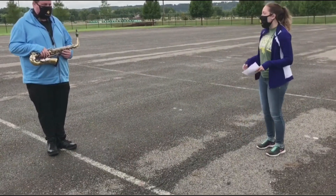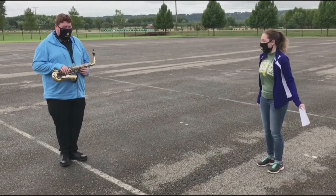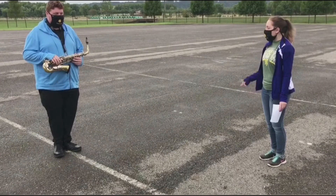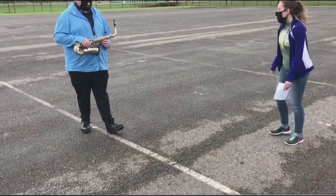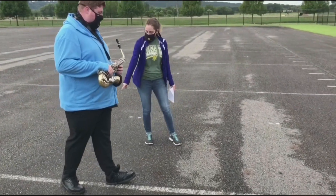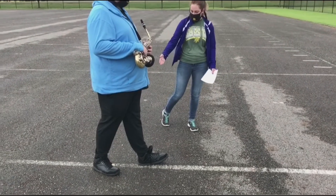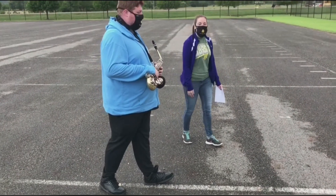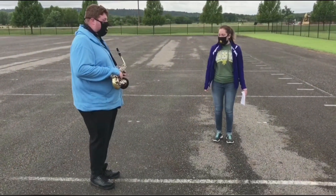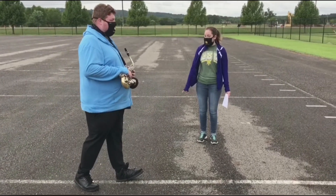Now Tyler is going to demonstrate taking the first step. That's really good, except we want to try to shift the weight forward just a little bit more. His foot is all the way on the ground in the back — you want to actually pick up your foot a little bit so that your weight is on that toe. Let's do that one more time — and yes, that looks a lot better.